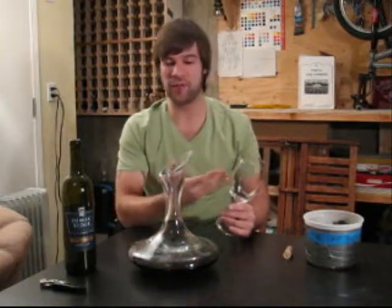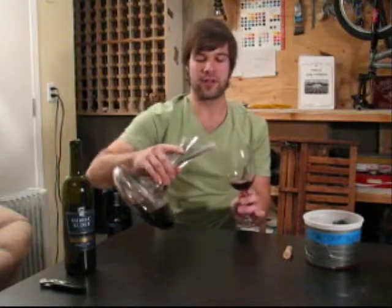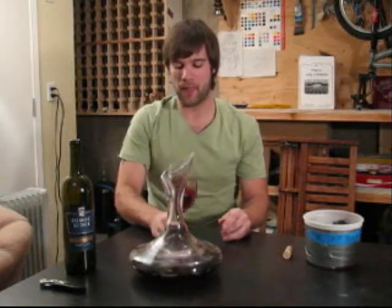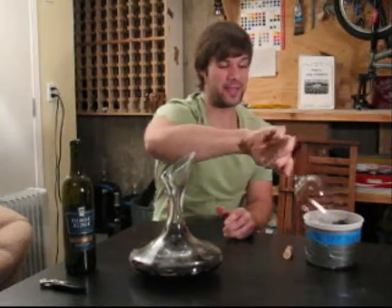One thing that's good practice — I've used this glass already, so you want to rinse it. The best thing to do in any tasting is to rinse your wine glass, and especially if you rinse it with the next wine you're using, then your glass is coated in that wine, which is kind of the best case scenario.